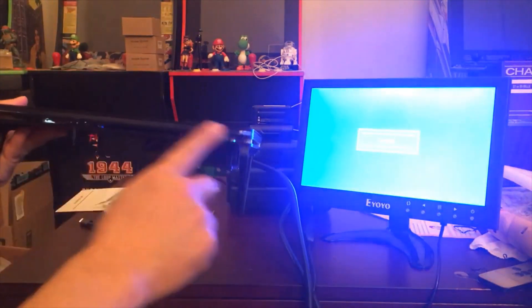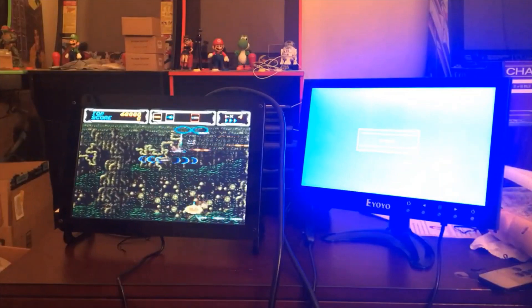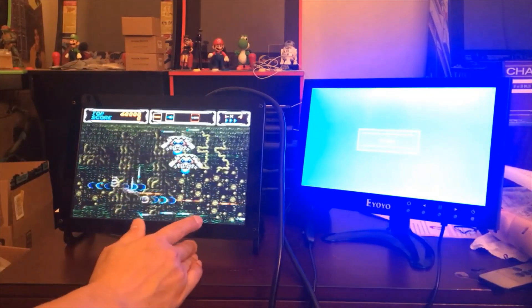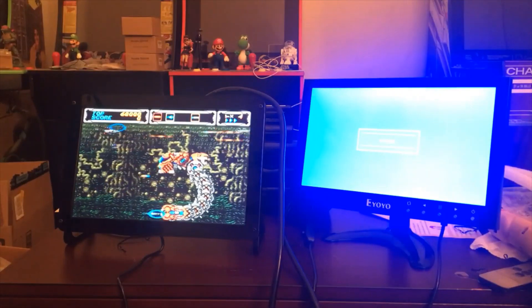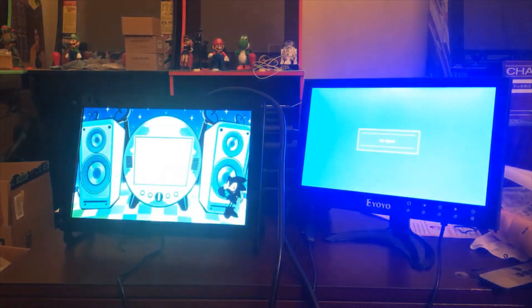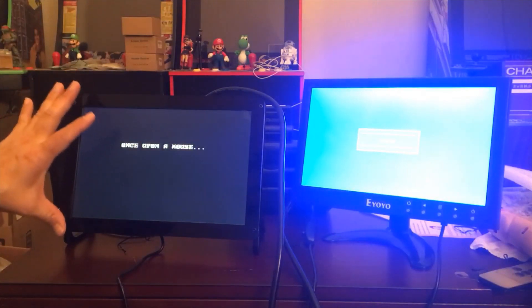This one is easier to take apart because everything is plastic — you just take the screws out and you can disassemble it. I have a video where I actually took this apart and showed how it looks inside. I used the 7-inch version for the Sonic build I made, and this is the 10.1-inch screen.